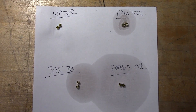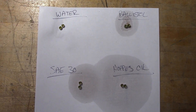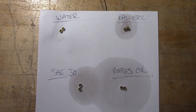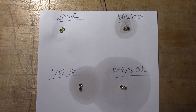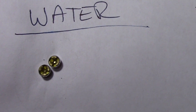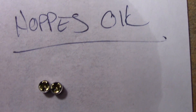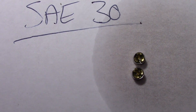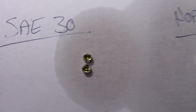Alright guys, welcome back. Our primers have been soaking for three straight days. We're going to find out if water, Ballistol, 30-weight motor oil, or Hoppe's oil deactivated the primers. I'm going to put all eight of these primers into their individual zip-lock bags and head out to the farm so we can test these outside and see which ones, if any, still go bang. Stay tuned.